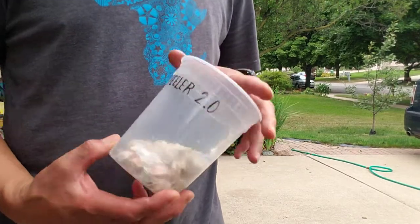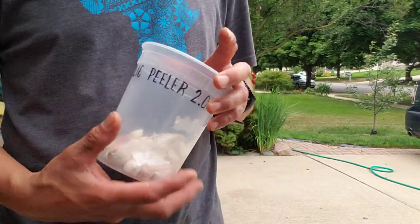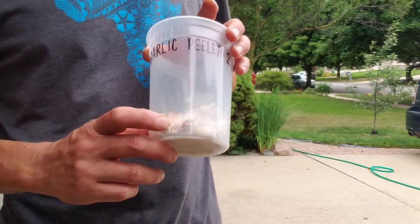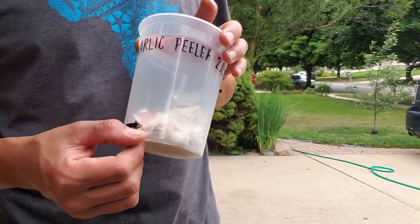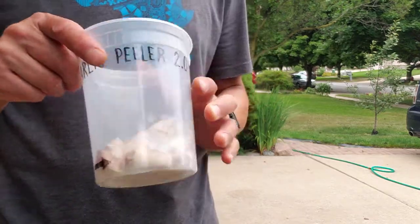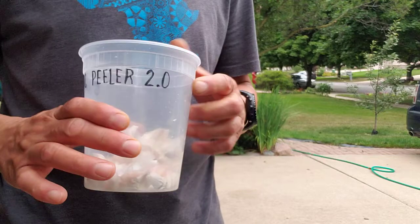I have an update on my garlic peeler. This is garlic peeler 2.0. The original one had this little hole a little closer to the bottom. It was also just a regular yogurt container, while this one is a takeout food container. It's clear so you can see what's going on.